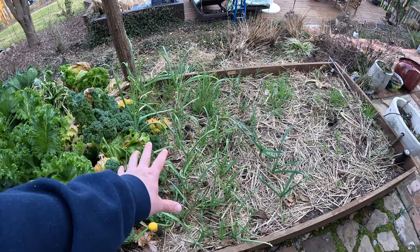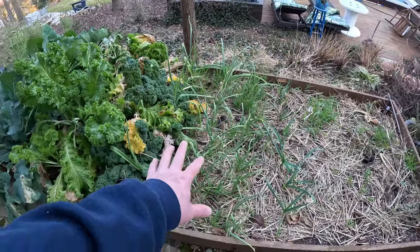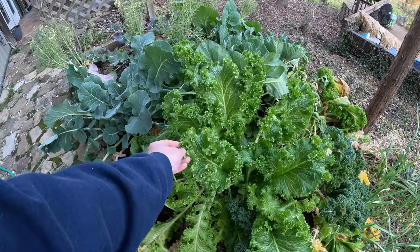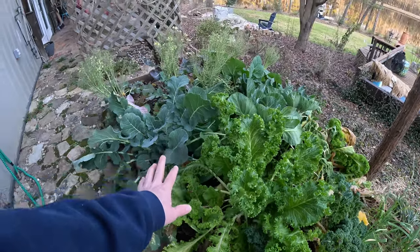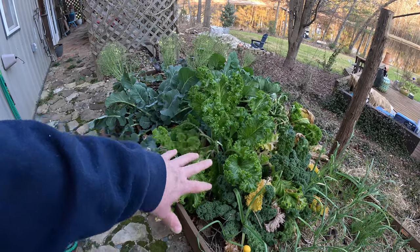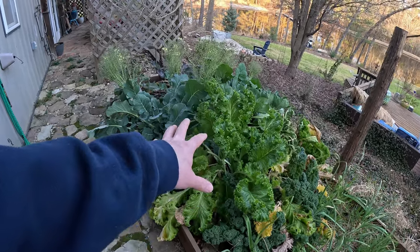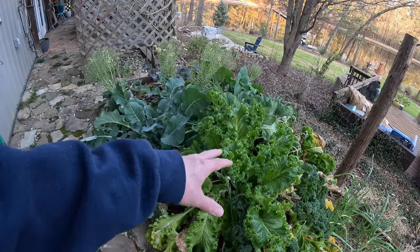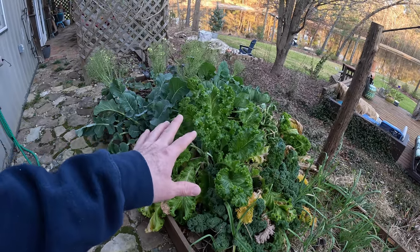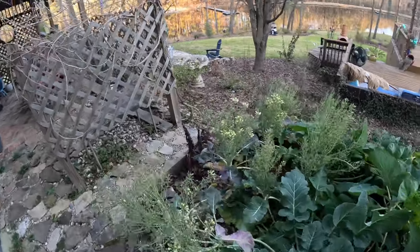Garlic is still doing good right here — it'll be ready later spring or early summer. I haven't eaten the amount of greens I wanted to out of here — ate a ton of broccoli — but I'll probably leave it a little while longer to make some more greens. Then we'll rip that up and do our early spring planting. I'm not exactly sure what we're going to throw in here yet, but we'll do that probably in March or April.